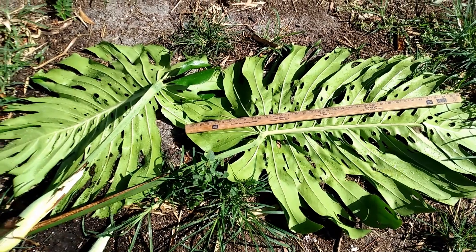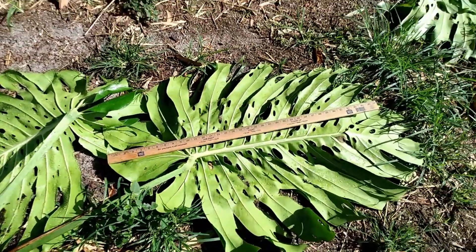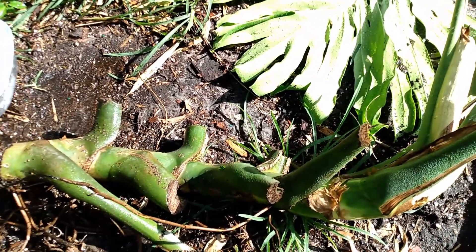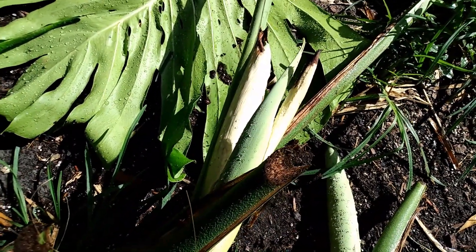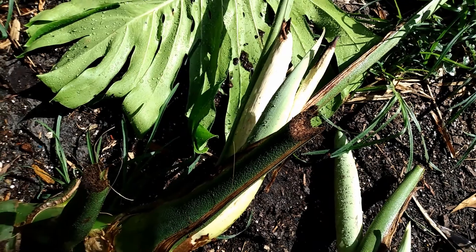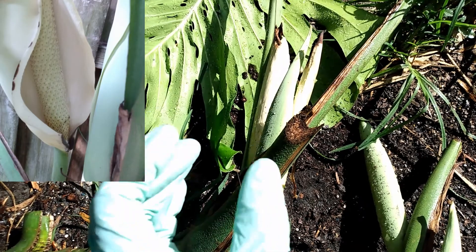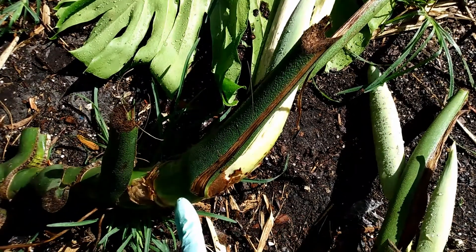I thought it would be easier to make a video about this rather than trying to explain it via messages. This is going to be your wet stick — your fruiting wet stick. The first question you had was why can't I have a top cutting fruiting wet stick. Right now all of the fruiting monsteras are fruiting. All of your aroids are producing flowers right now, and monsteras do the same thing. Those are the flowers, and they're going to open up and you'll see the fruit inside of them.